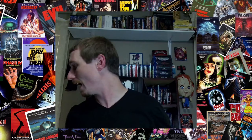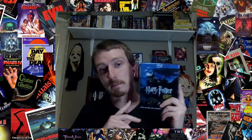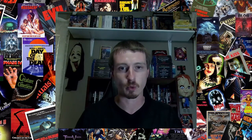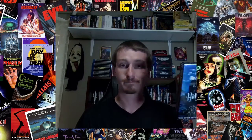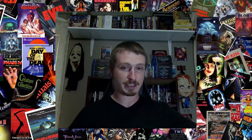Moving on to other things I picked up in the month. I had a request on the channel to do the Harry Potter movies, so I seen this for cheap and had to pick it up. Didn't own any of them, and I only ever watched the first one maybe once or twice. So I'm very, very new to this franchise, but I'm excited to dive in because I know it's very popular. I'll probably add in those Fantastic Beasts movies too since they're the same world, when I do a ranking.